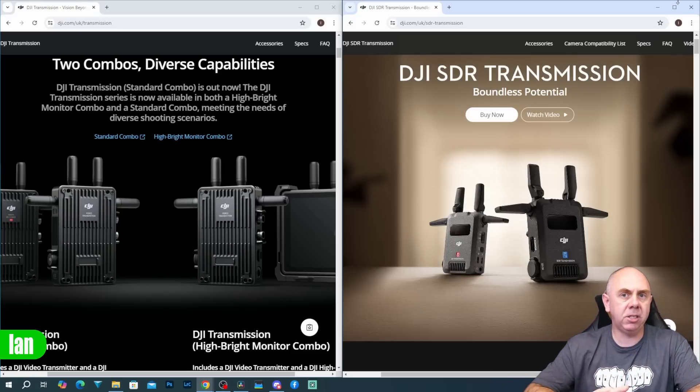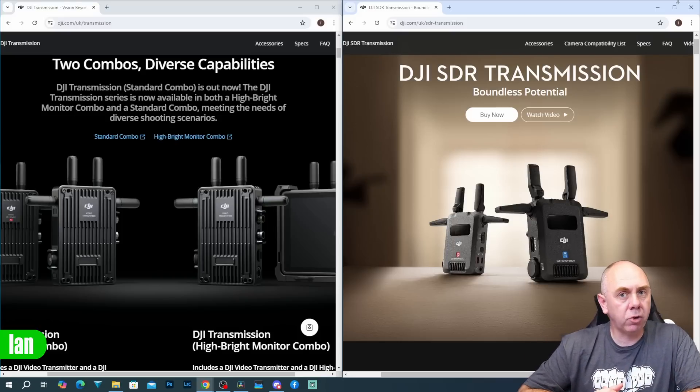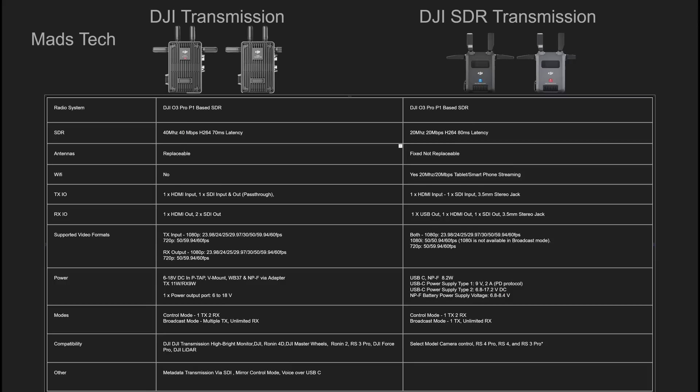In the end, what you have is two separate product lines — DJI Transmission, which is a pro product, and DJI SDR Transmission, which I would class as semi-pro — offering a standalone video transmission solution for people who don't really need all of the compatibility with the other DJI systems. Looking at the comparison chart, the main differences are laid out side by side. There are a lot of other differences to take into account as well — the antennas are not replaceable on the SDR transmission but they are on the standard one, and there are differences like no metadata transmission, mirror control mode, voice over USB-C, and a lot of other details. The DJI Transmission system is a pro product; the SDR transmission is semi-pro, with reduced functionality as a result.